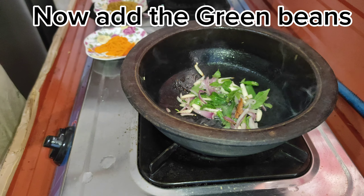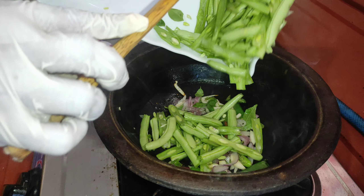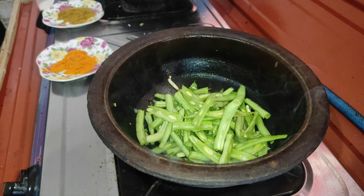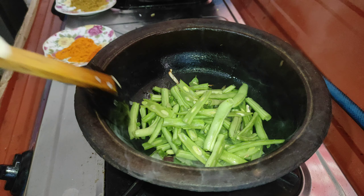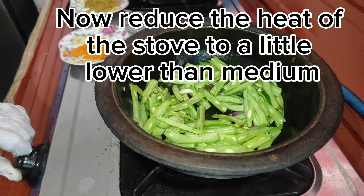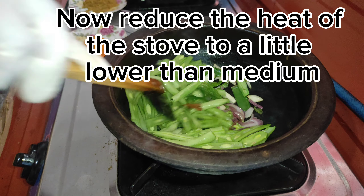Now add the green beans. Now reduce the heat on the stove to a little lower than medium.